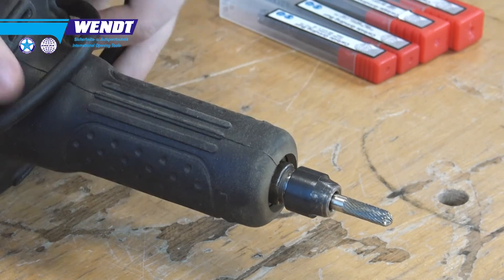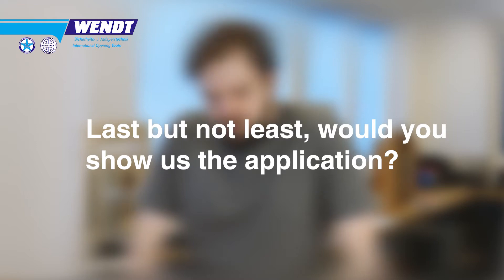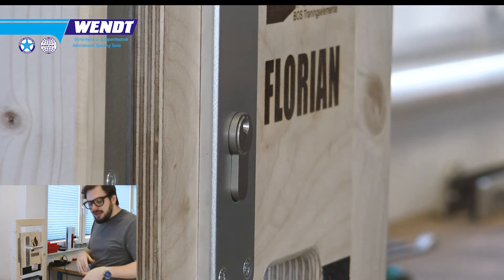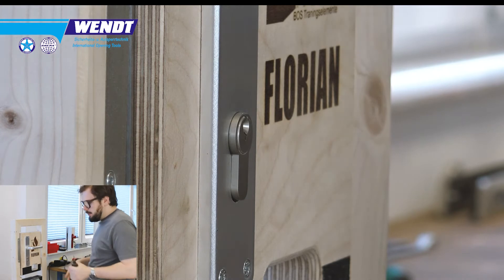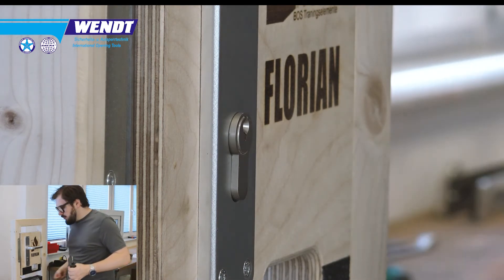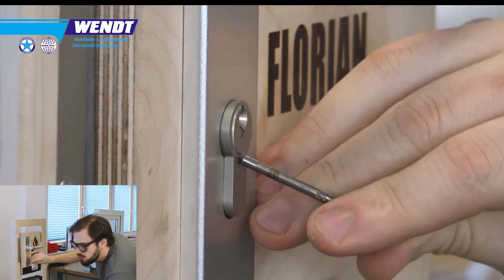We always recommend choosing a straight grinder with a long neck, as this gives you better control over the device. Note that you cannot use a Dremel or other small multi-tools — for those you would need Maiji bores that are specially designed for them. Safety glasses should always be worn when using any bores. There are different possibilities to attack a normal Euro profile cylinder — let me use a Maiji bore for explanation.